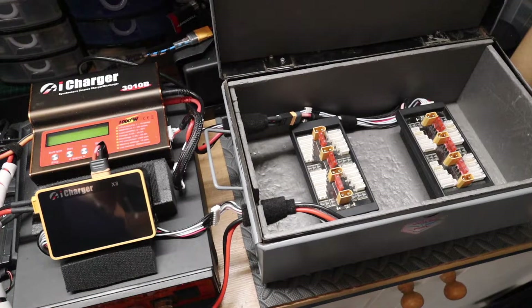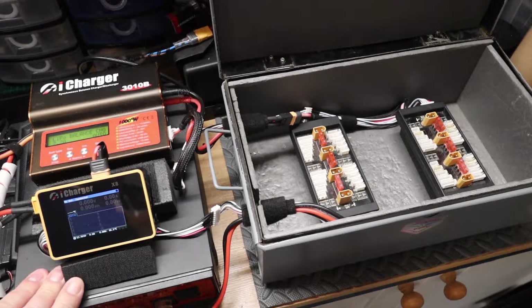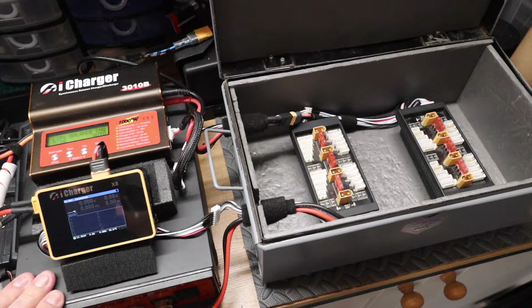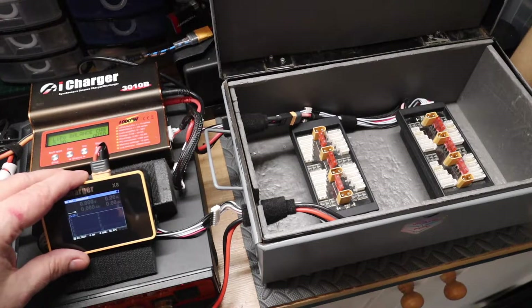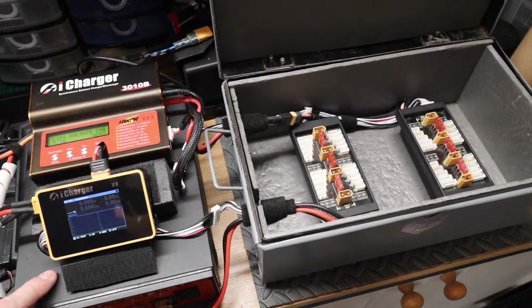So I'm powering up this charger. It will go through an initialization and you can select the input source, because some people like to run off a battery - they might have a car battery or a lorry battery to manage the charging, and any discharges can go back into the source battery. That's a little feature that came with the iChargers - they were very good.